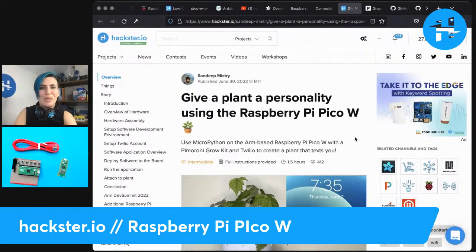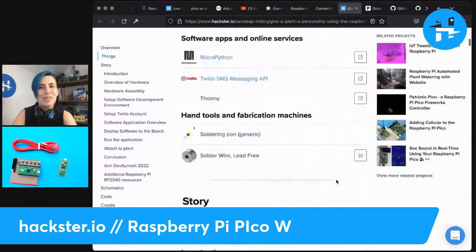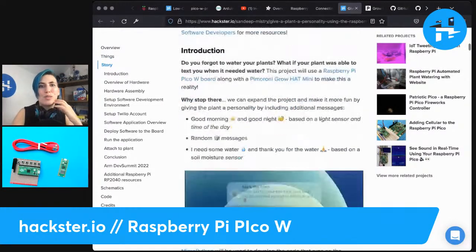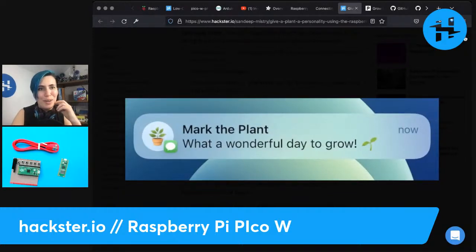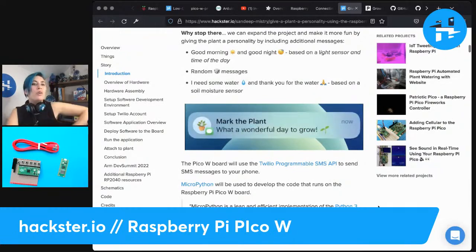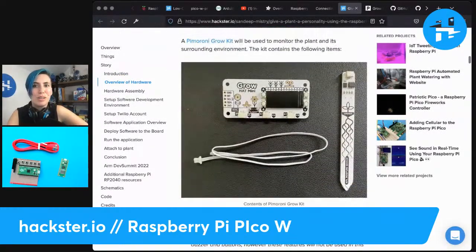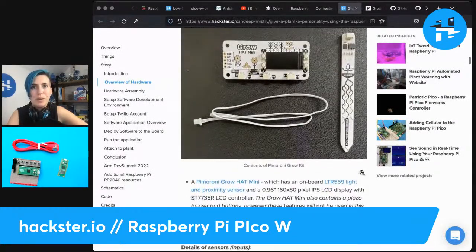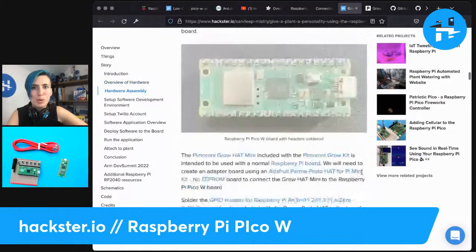Now I want to show you this project by Sandeep, which is super cute — 'Give a Plant a Personality Using the Raspberry Pi Pico W.' Your plant is going to tell you when it needs to be watered, not just saying 'plant number X needs watering,' but giving you little jokes and stuff — like 'wonderful, wonderful day to grow.' I would love to wake up to this kind of message — I'd be like, oh, I need to go water my best buddy now. It's really cute, and also it's a really in-depth tutorial. This Pimoroni Grow Kit Mini looks pretty cool — it's designed for the Raspberry Pi and will run with this board as well.